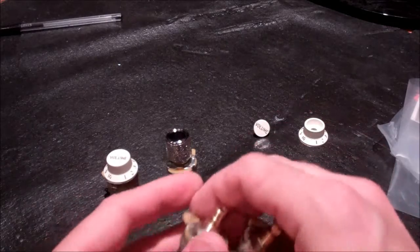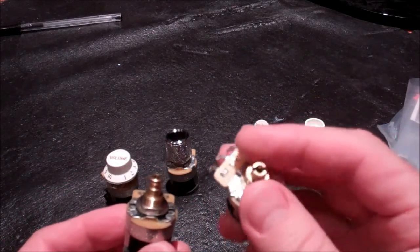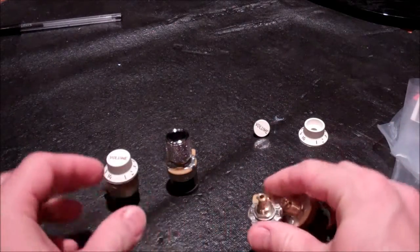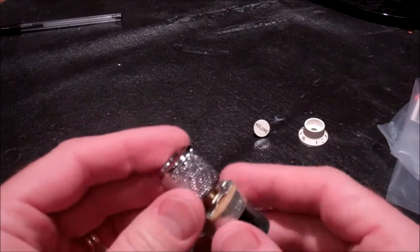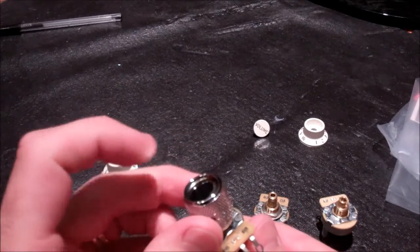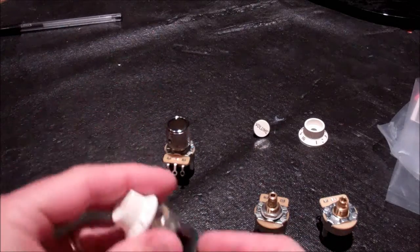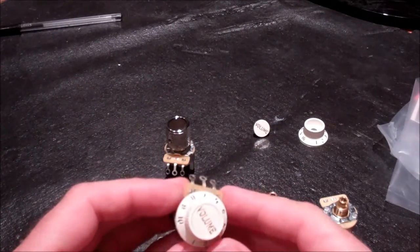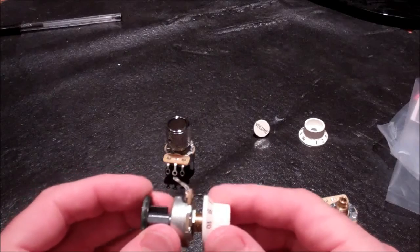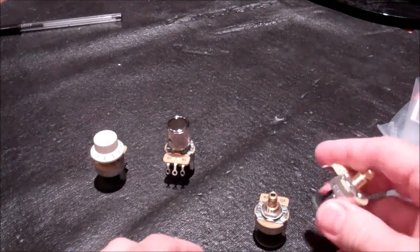Starting with the basics: there's a smooth shaft version and a spline shaft version. The smooth shaft is for the Tele knobs, which have a set-through knob where the button pushes in on the top. That goes on the smooth shaft, and the spline shaft goes with the Strat.